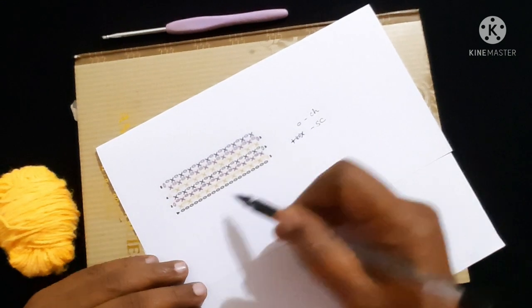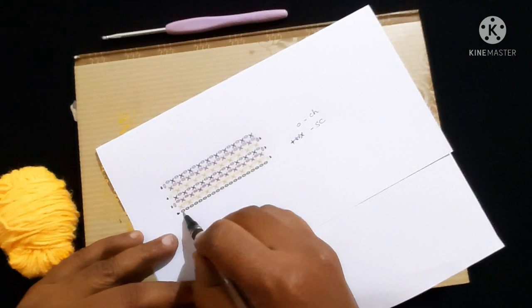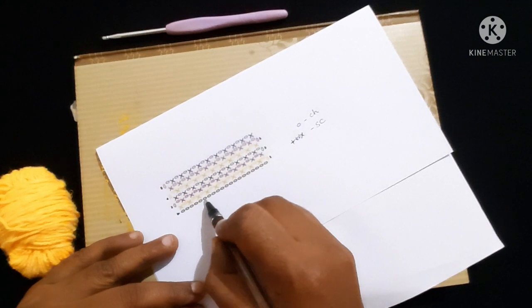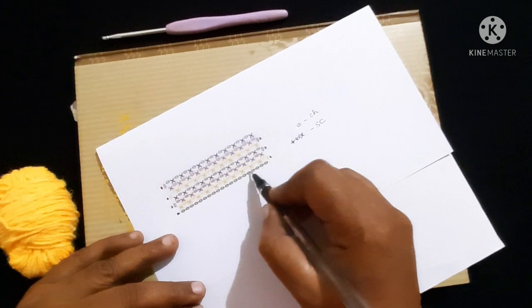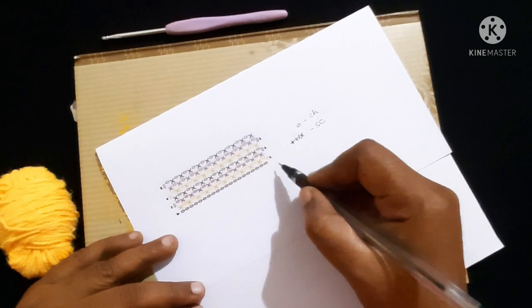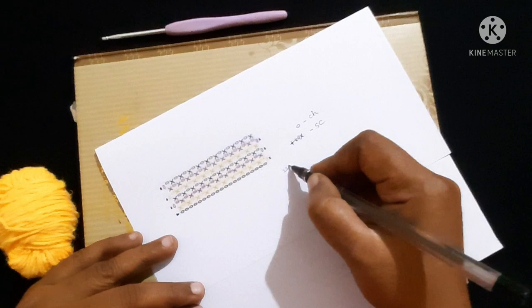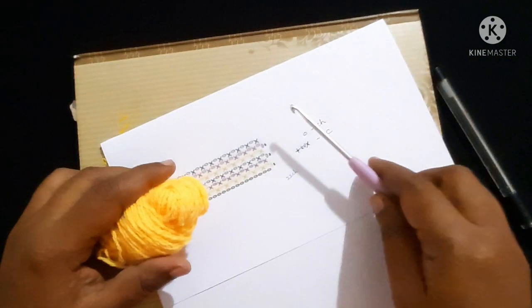First, if you see this symbol it represents chain. Counting along the graph: one, two, three... all the way to twenty-two. So we are going to do twenty-two chains. For this we are going to use yarn and a crochet hook.